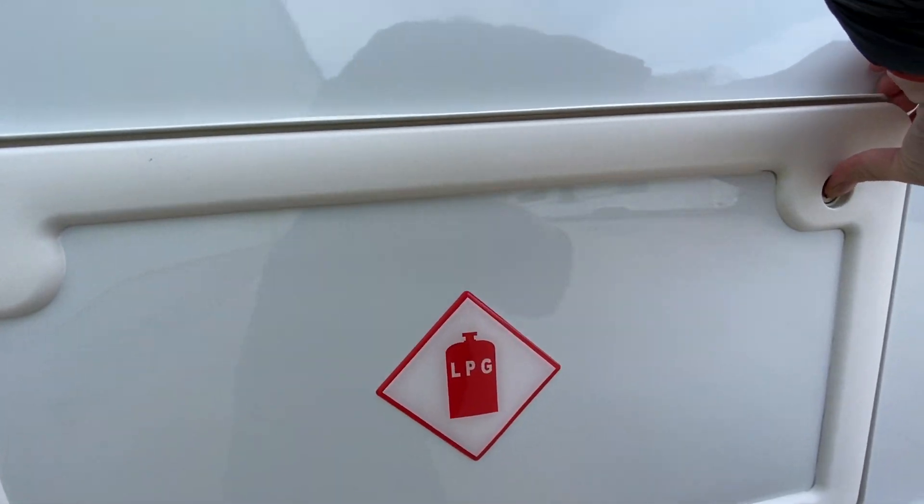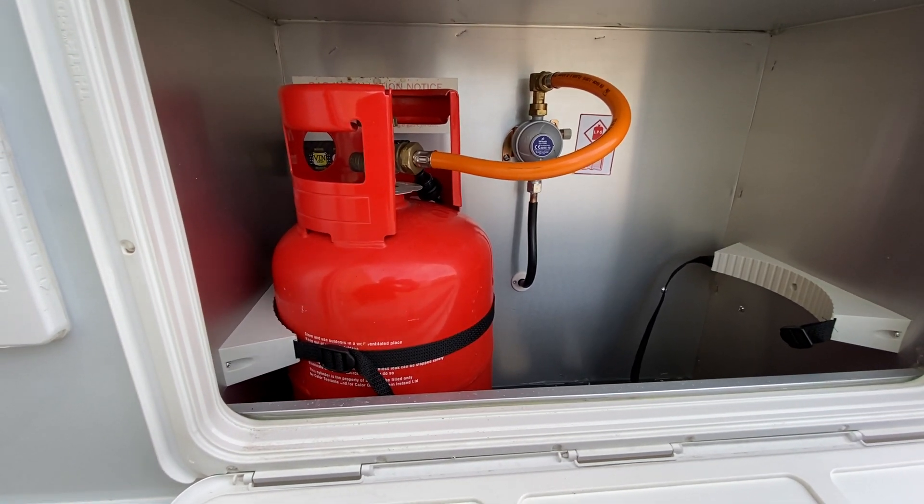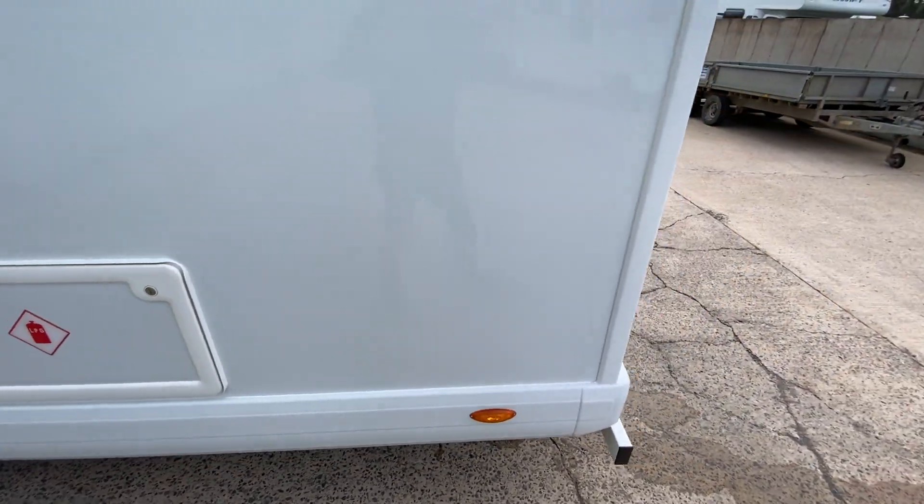The gas locker is in here with two 6kg bottles.